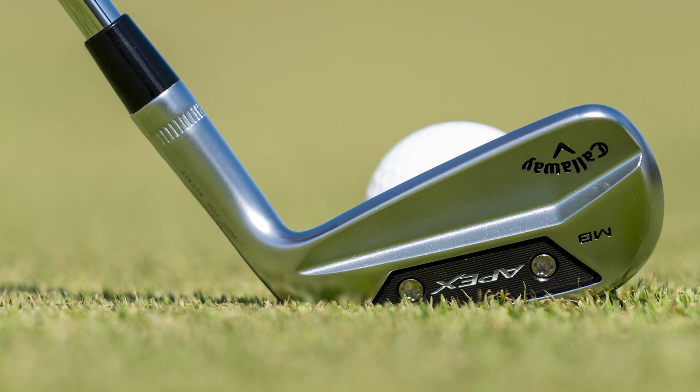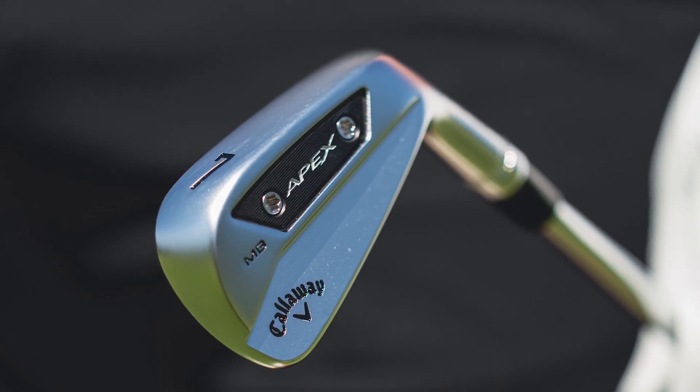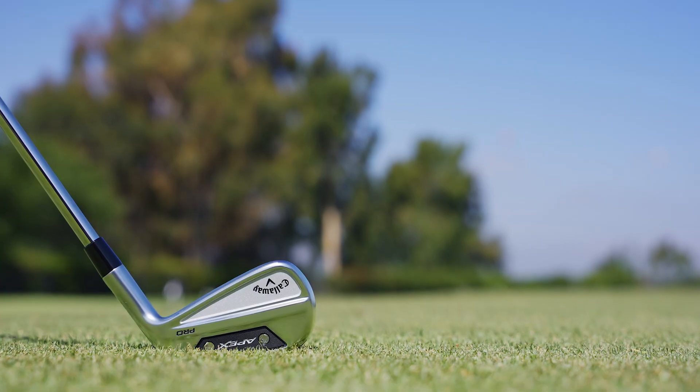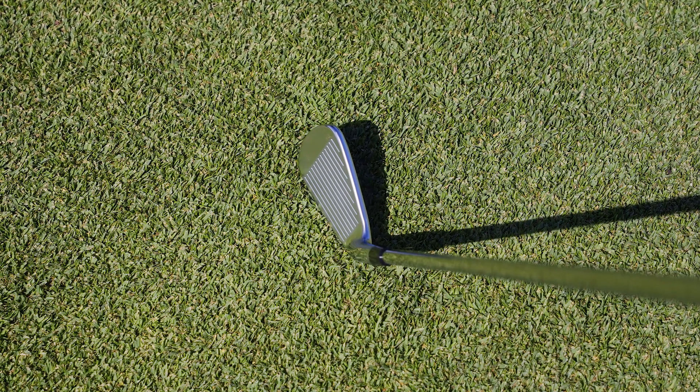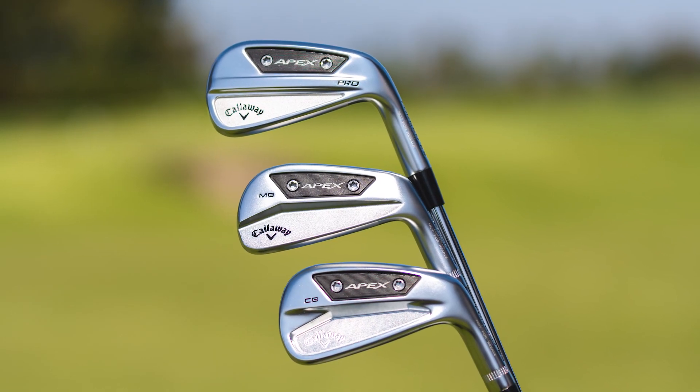The MB is going to be for that elite ball striker. The CB is going to give you a little bit of forgiveness, but really kind of mirrors the MB in look and feel. And then the Pro is for that probably scratch golfer that needs a little bit of help, especially in their longer irons. You'll see that in the suggested combos we have, where players can play a CB and Pro combo, or an MB and CB combo, or all three.